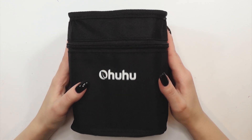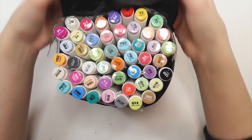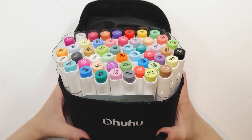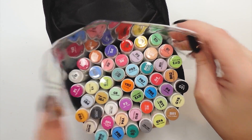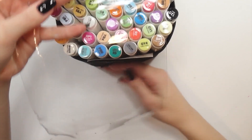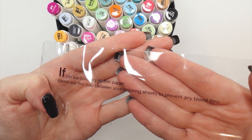First off let's take a closer look at the markers. I got the pack of 48 colors which retails for $35, meaning that one marker is less than a dollar. As with all the other Ohuhu markers, these also come in a cloth box, and inside the box besides the actual markers there's also a silicone pad included that you can put underneath your drawing so it prevents any bleed through.